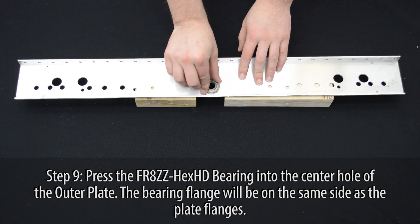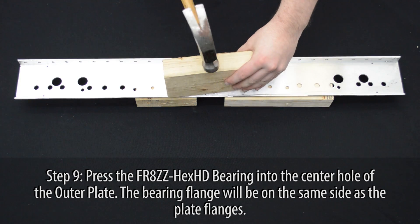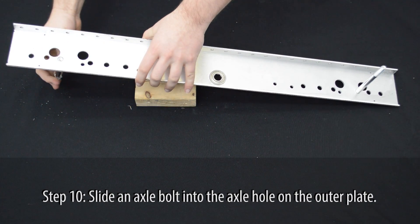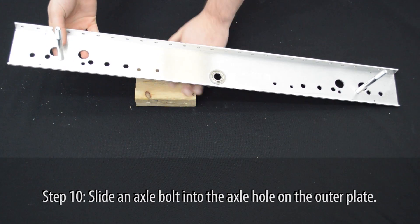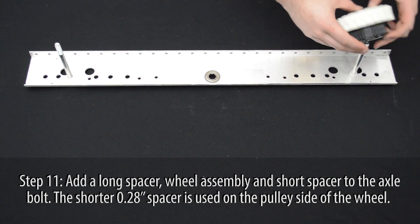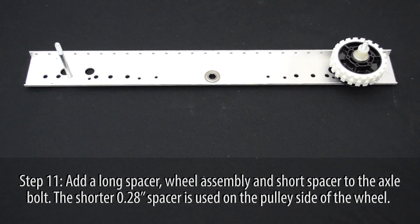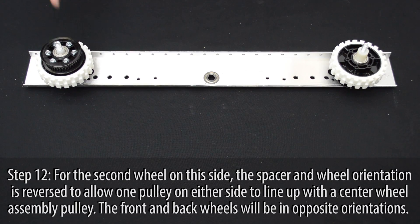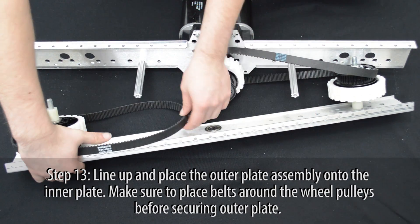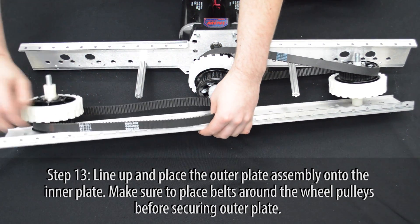Press one FR8ZZ hex bearing into the center hole of the outer plate — the bearing flange will be on the same side as the flanges of the plate. Slide an axle bolt into the correct axle holes. Add a short spacer followed by a wheel assembly and long spacer to the axle. The small spacer goes on the pulley side of the wheel. For the second wheel, the spacer and wheel orientation is reversed. Carefully line up the outer plate assembly to the inner plate assembly, and be sure to place the belts around the wheel pulleys before securing the plate.